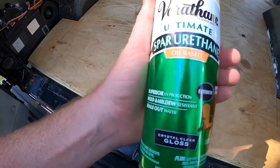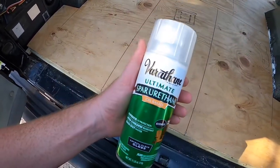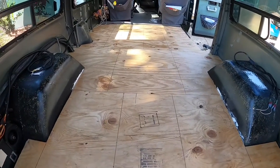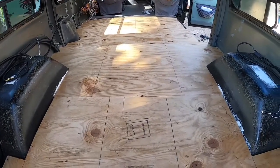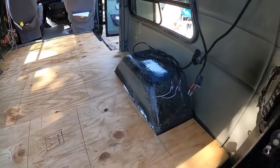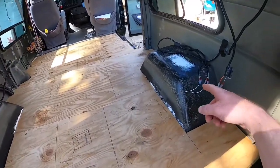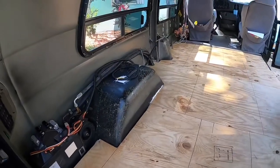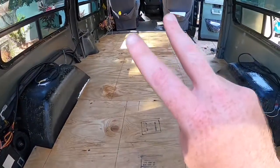I'm gonna put some sealant on it. In the next video I'm gonna be doing the wood floors and the cabinets and some of the walls — I'm gonna cover all this insulation. Yeah, peace out.